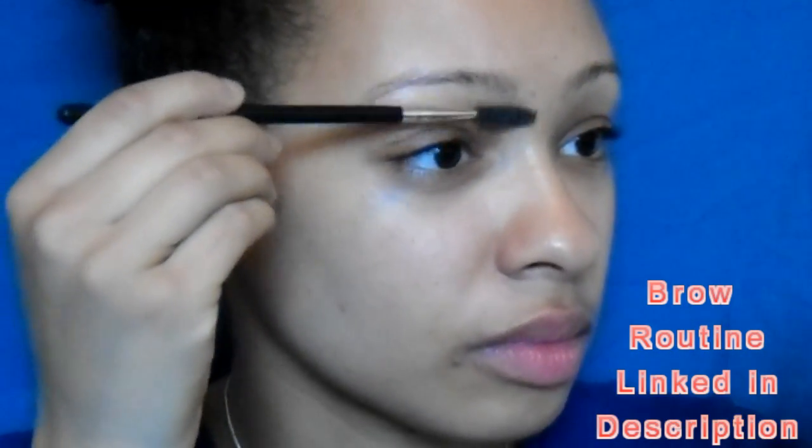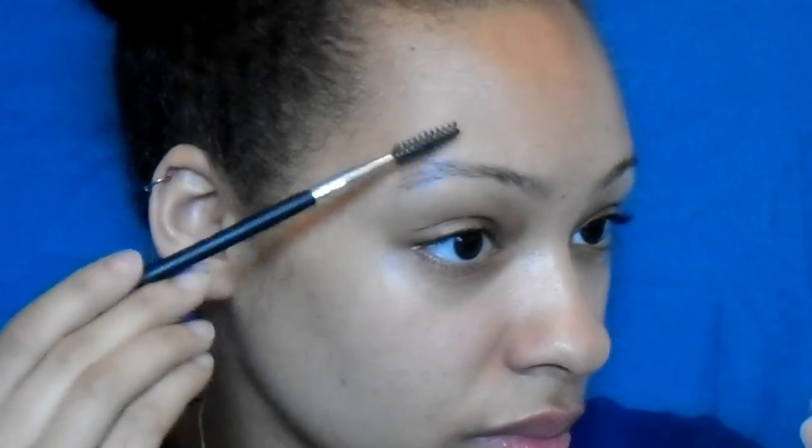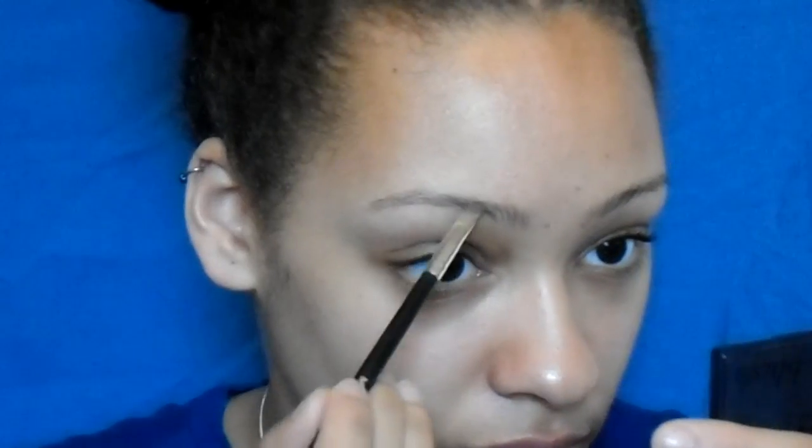If you like this look, please keep on watching. Let's get started — I'm going to start with my eyebrows using the NYX brow gel in brunette. All the brushes I'm using today are from the Morphe 18-piece brush set. I'm not going to explain too much how I do my eyebrows; I do have an eyebrow routine on my channel so I'll link that in the description below.